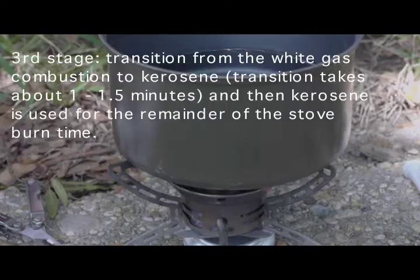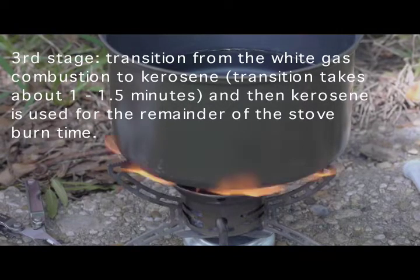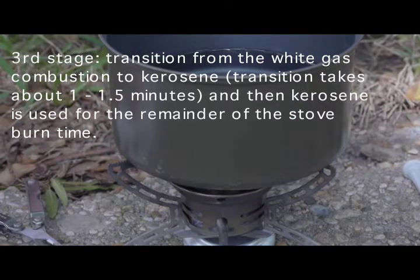When the kerosene reaches the burner, there is a transition stage as it begins to catch. After about a minute or so of some sputtering, the third stage is the actual burning of the kerosene.